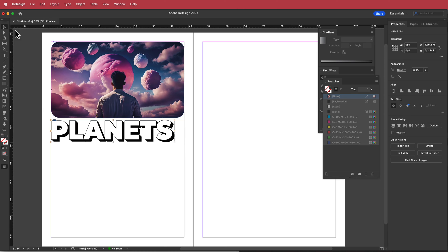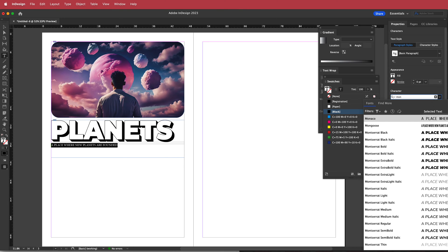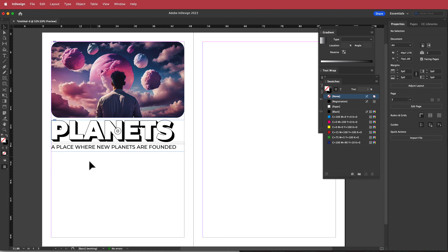Underneath we need a subheading. I'll grab the T tool, draw a text box, and write some text. I'll change the font to Montserrat Medium, make it a bit bigger so it fits the area, and bring the frame up to match.